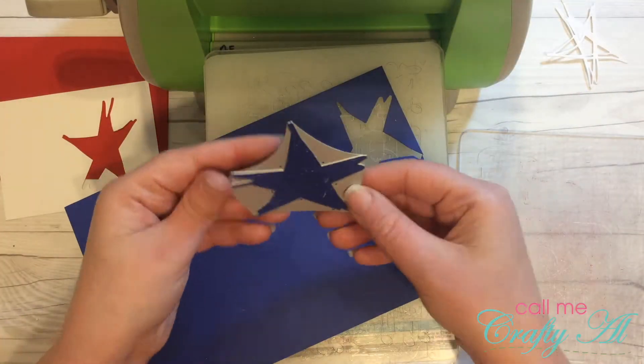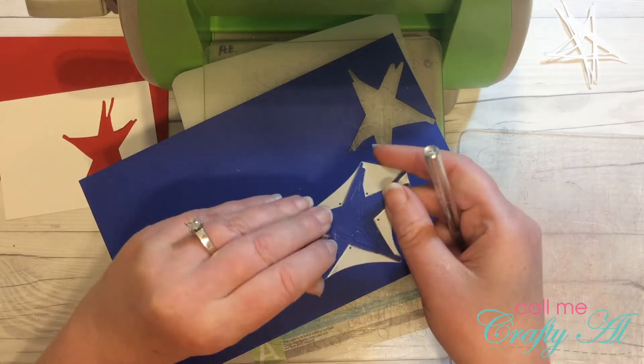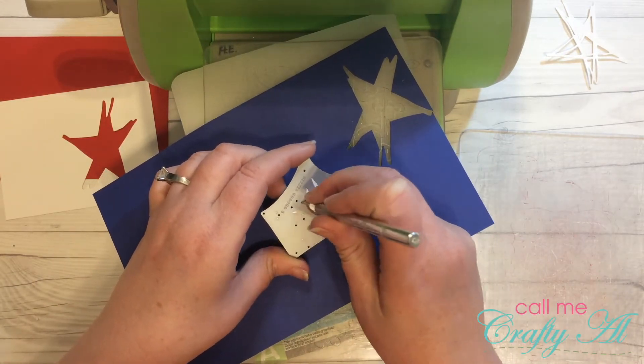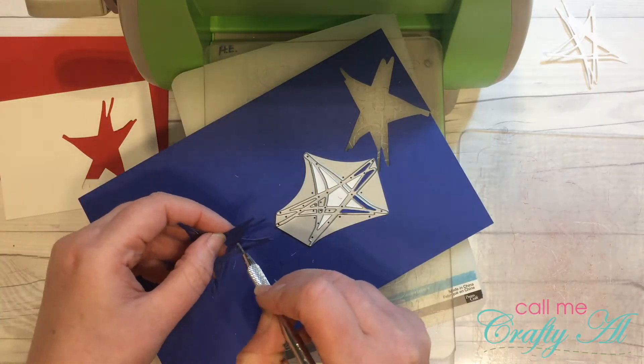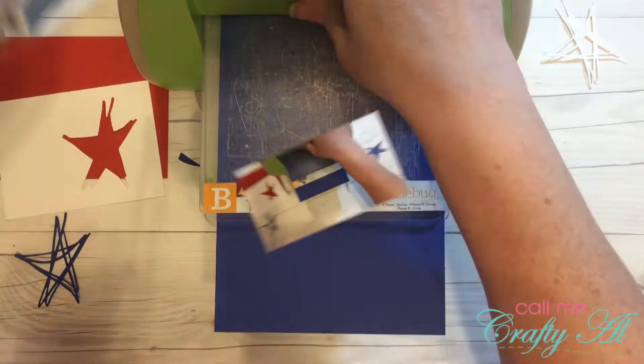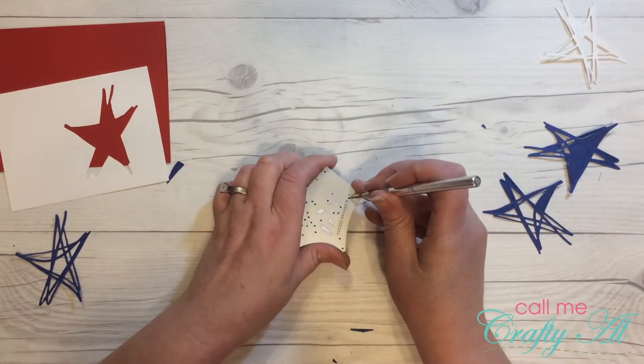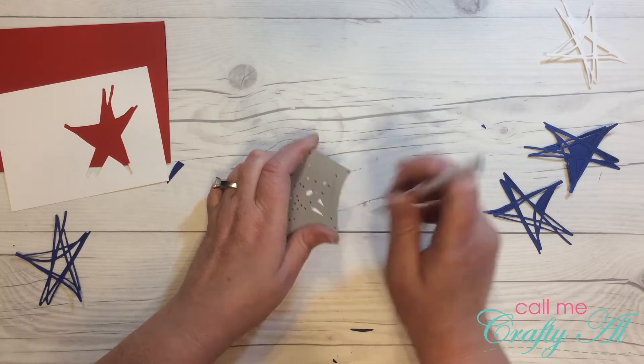I decided to go ahead and cut my blue stars that I would need, and I cut four of those. To help get the shape out of the die, I am just using a piercing tool gently on the holes in the back of the die.